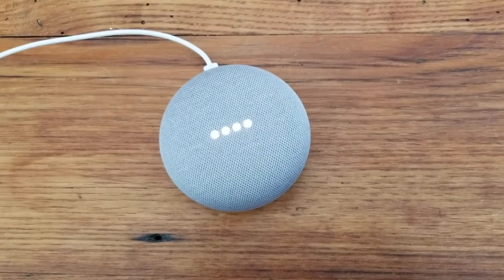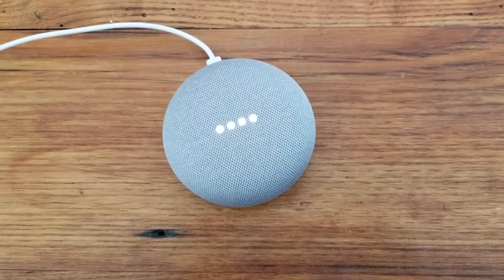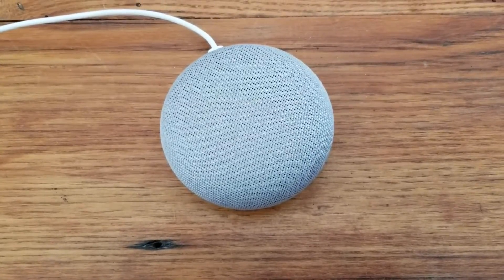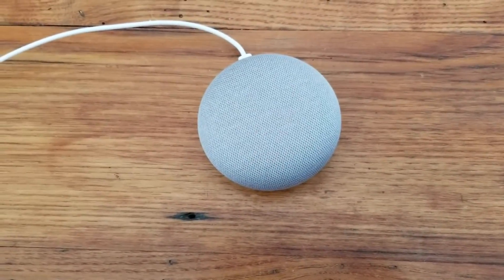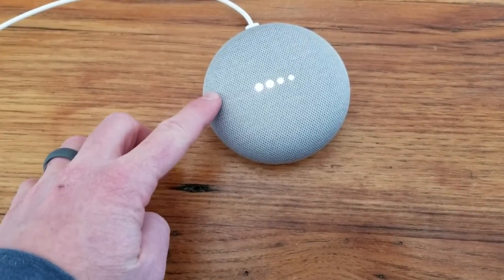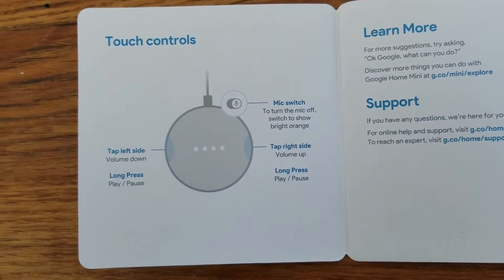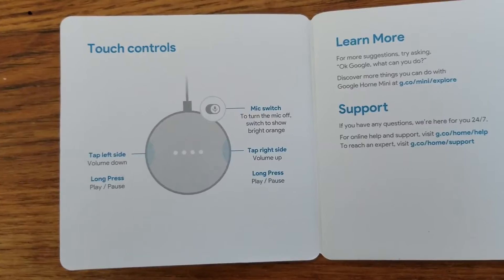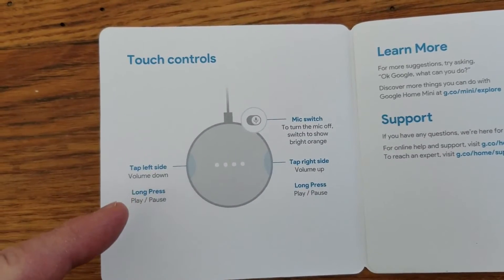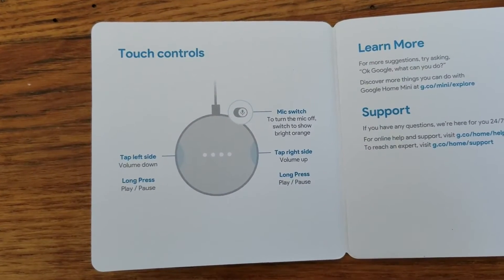Hey Google, play Workout Mix on Spotify. 'Okay, here's a Spotify playlist called Hip Hop Workout Mix.' Here's a quick overview of the touch controls. As you can see, if you tap on the left side of the device you will volume down, the right side you will volume up. You can also do a long press for play or pause on either side. And that will give you manual controls over your Google Home Mini.